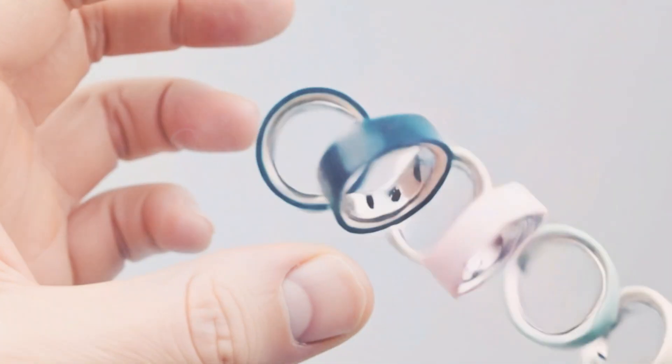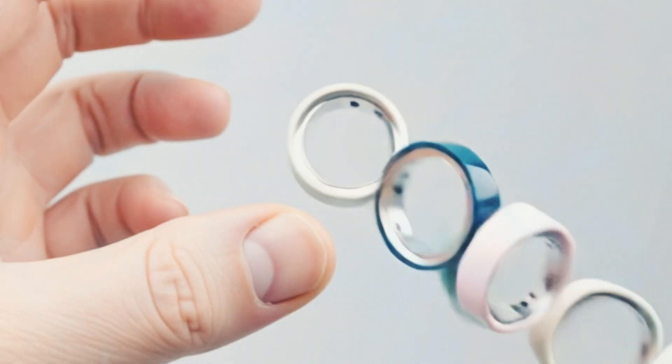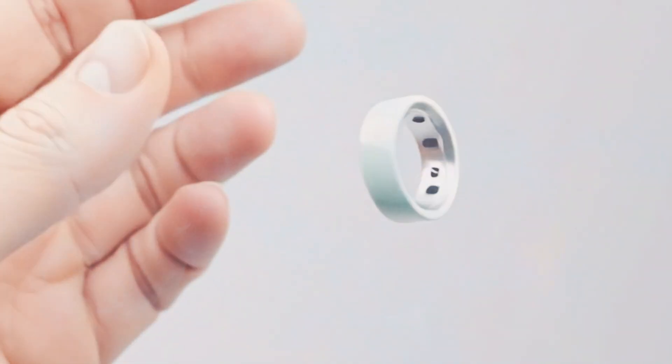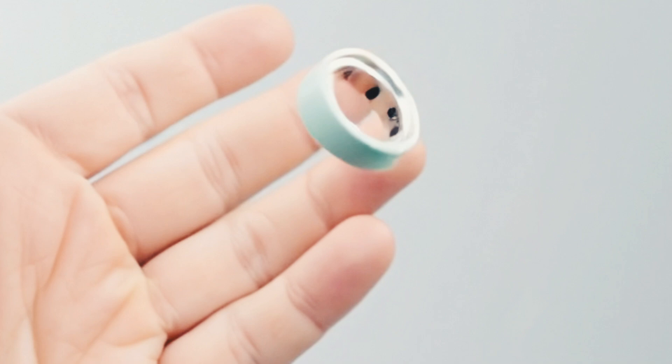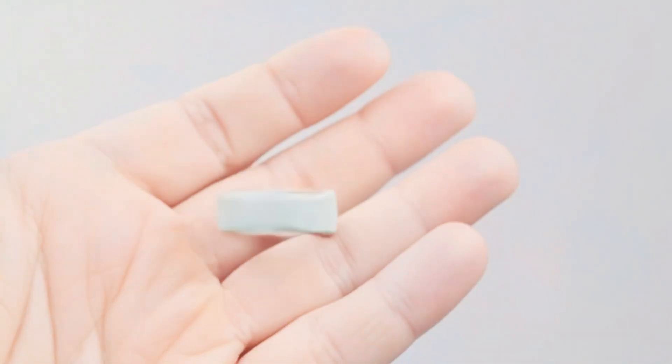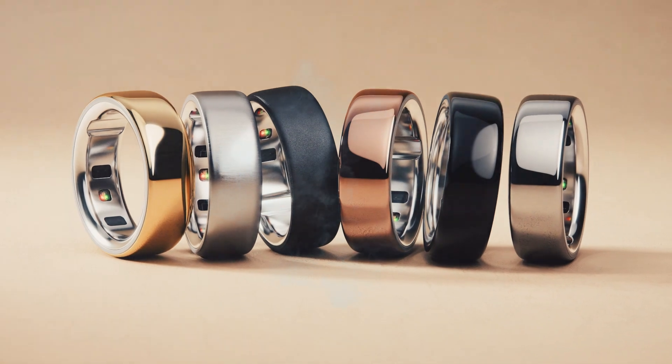To recall, the original Oura Ring 4 arrived with a stainless steel body with a glossy finish. This has now been changed with a matte finish on the Oura Ring 4 Ceramic. You get bright new pastel colors, including blue, white, green, and pink.